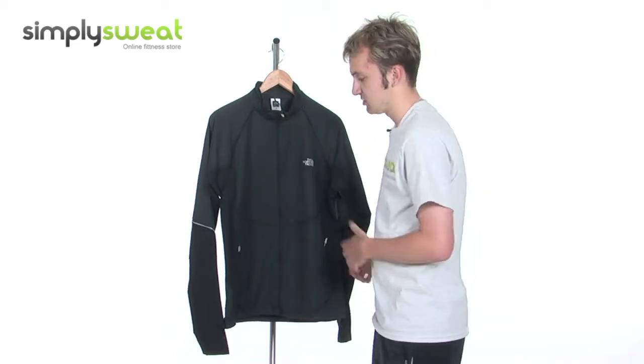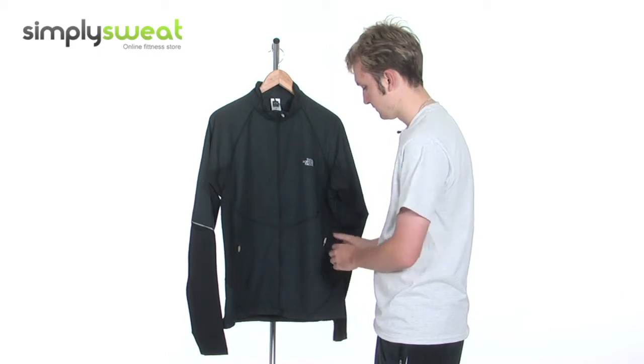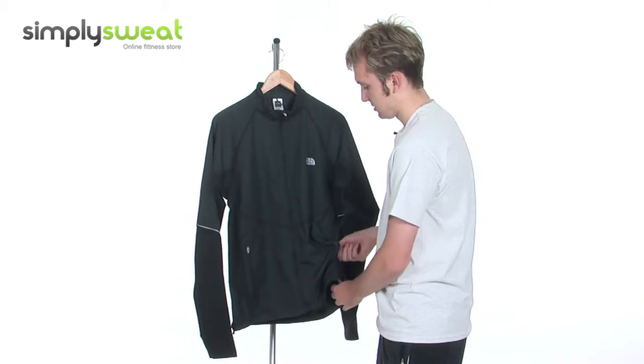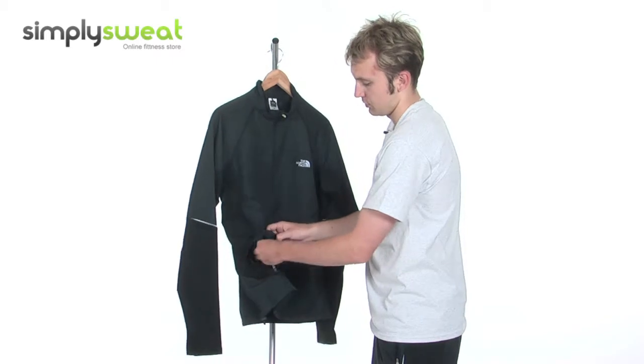We'll find stitching around the sides here, as you'd expect from the North Face — a real top class manufacturer. There are traditional side pockets, just to keep your hands nice and warm. If you have any small items, you can pop those in there too.